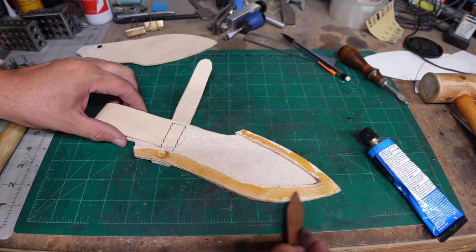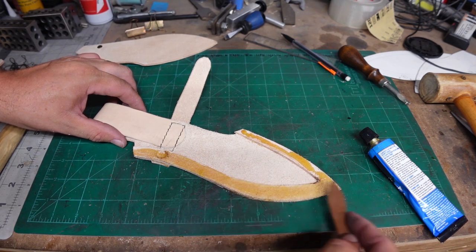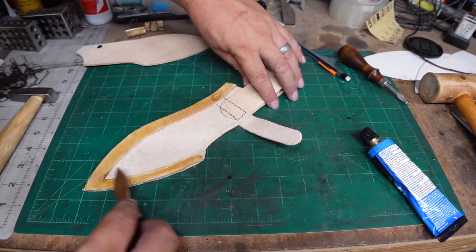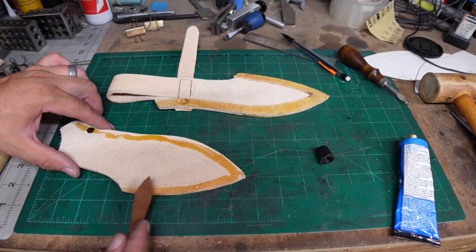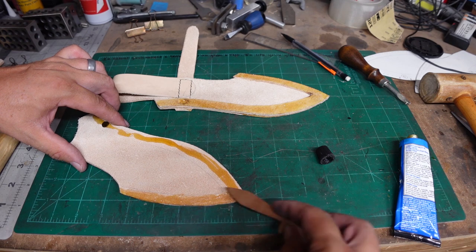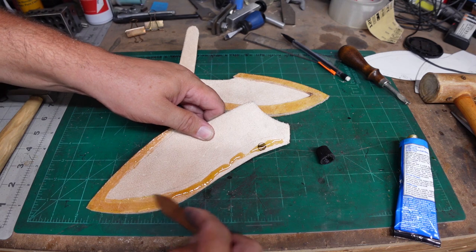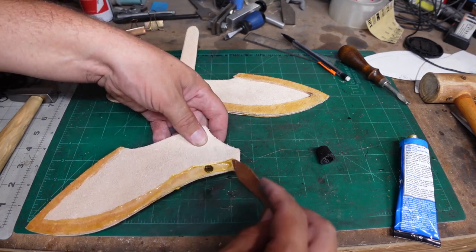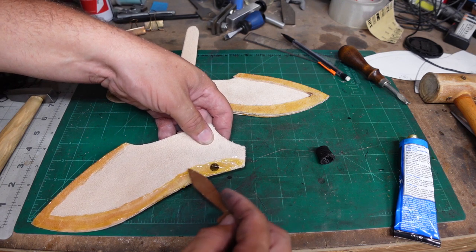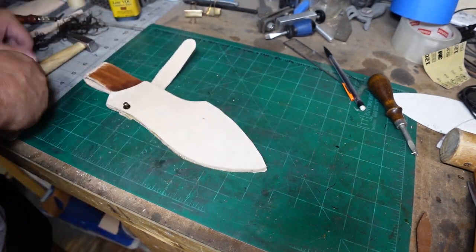We put the glue on there, spread it out — same exact process. Make sure it's nice and clean, nice and even, no big globs. Then do it to the other side and let them sit. Make sure it's nice and even and tap it down.